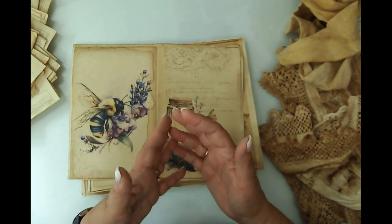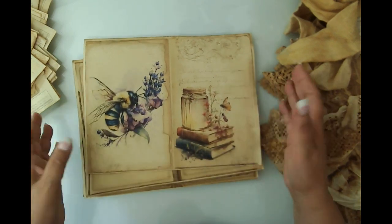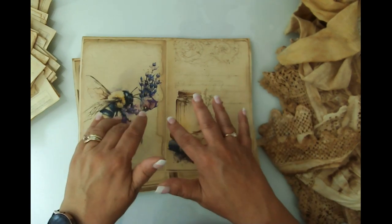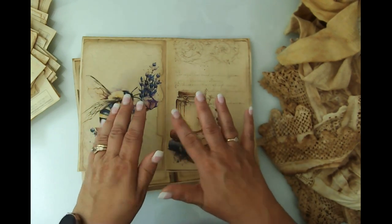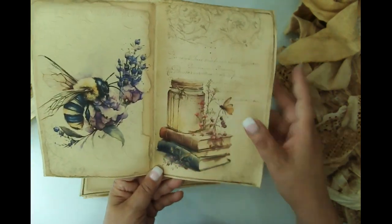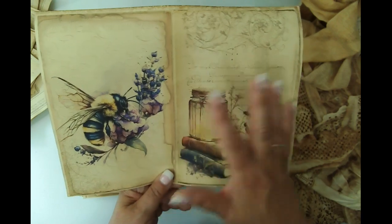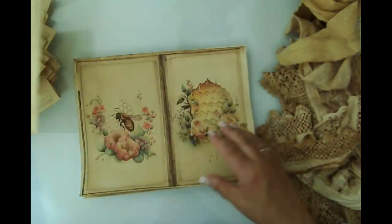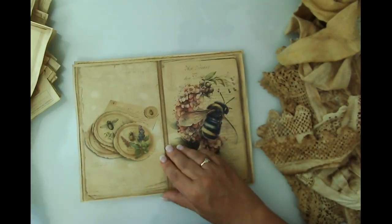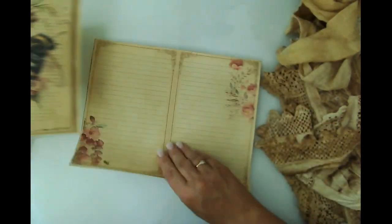We're going to do a lot of mixed media work and I'm going to bring you along for as much of it as I can. I'll do a lot of that work before we put them in the signature into the cover. I haven't figured out the cover yet, but we'll get there. Aren't these just stunning though? Love it, love it, love it.